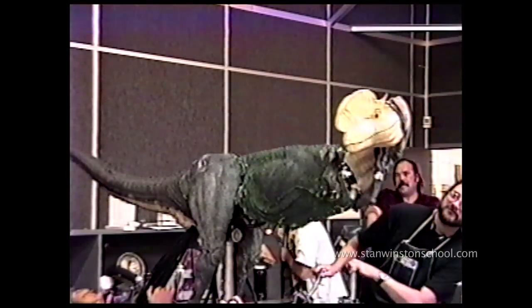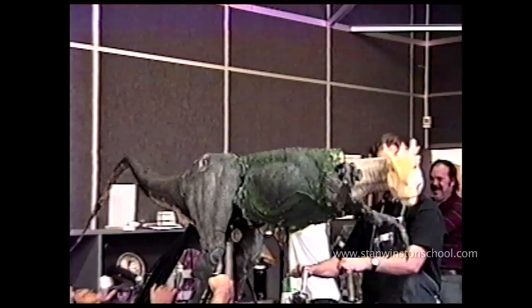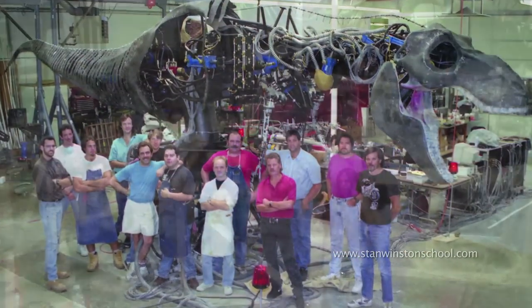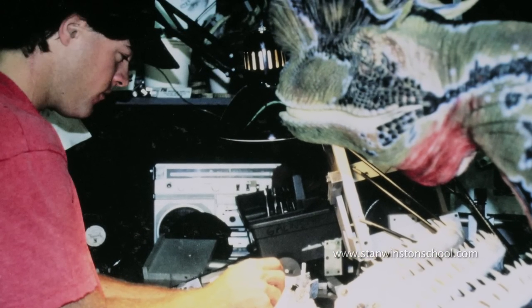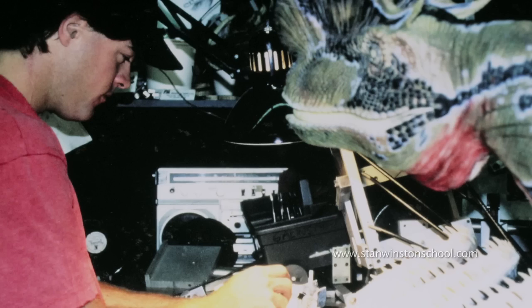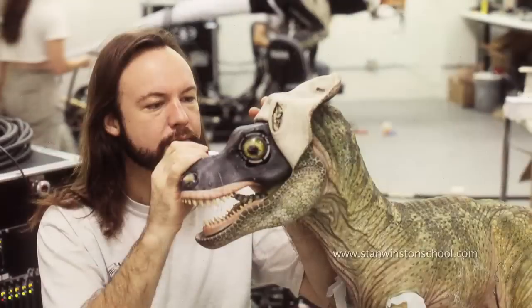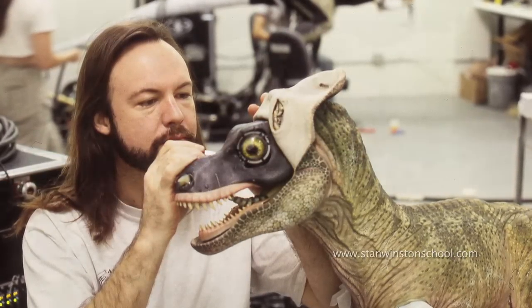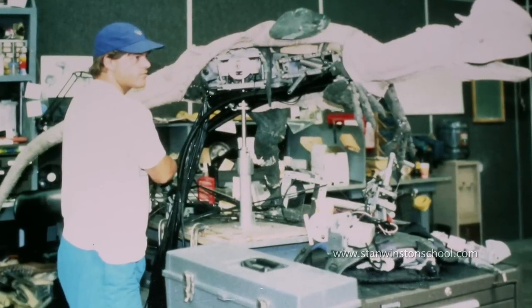I remember when we finished Batman Returns, they called us in because we knew we had Jurassic Park. All the mechanics came in to be assigned characters. They said, who's read the book? And we all pretty much had. Well, who wants to work on the T-Rex? A bunch of people raised their hands. Who wants to work on the Triceratops? People raised their hands. Who wants to work on the Spitter? I had just been in this industry maybe a year — very green, very naive to a lot of the techniques we'd be using. And I raised my hand, thinking I was going to be the assistant mechanic to Richard Landon or one of the guys who had been there a long time. Well, I was the only person who raised my hand, so they wrote my name down. And that was it — that was how quickly the decisions were made that this is your character, you're fully responsible for it. Go ahead and build it.